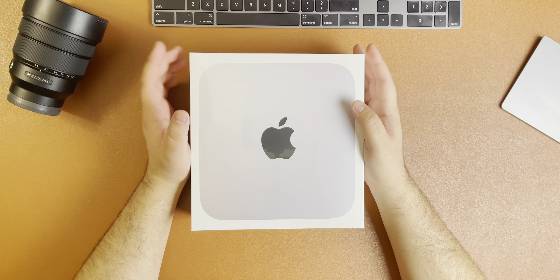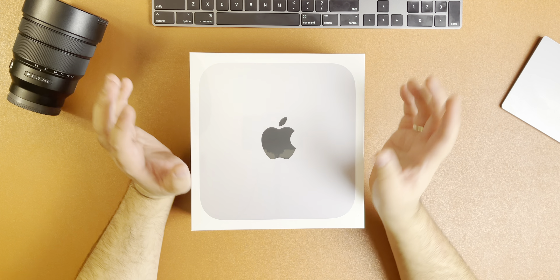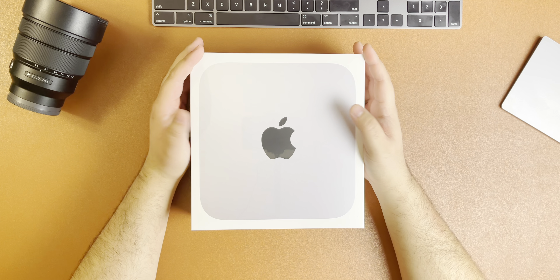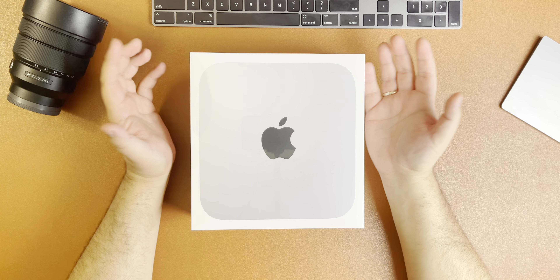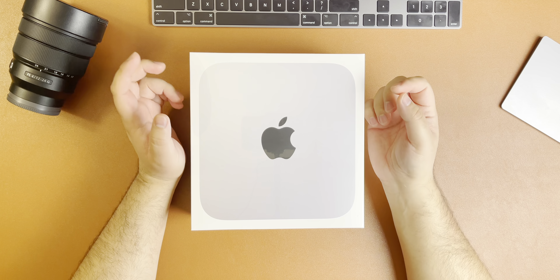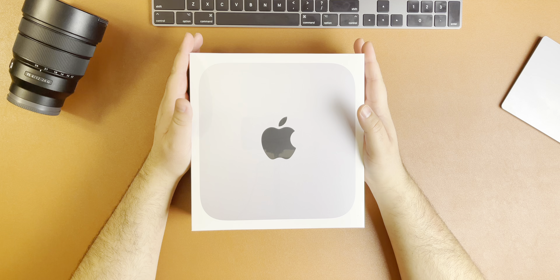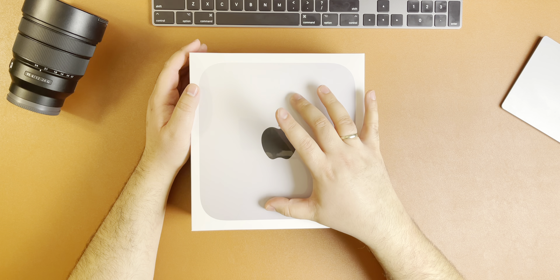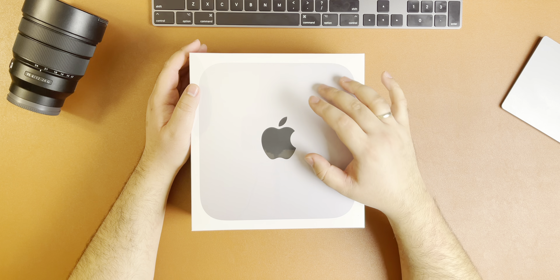Welcome back to the channel. Today I have a quick unboxing video, a little bit of comparison, and my impressions of the Mac Mini — the special edition Mac Mini with the brand new Apple M1 Silicon chip. Let's do the unboxing and I'll share what I have built for this particular model and my initial impressions.